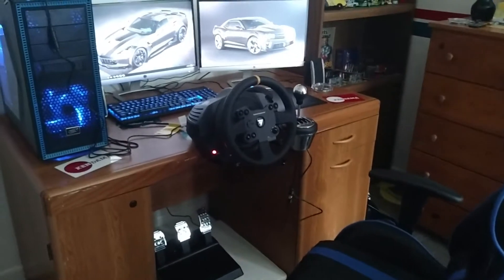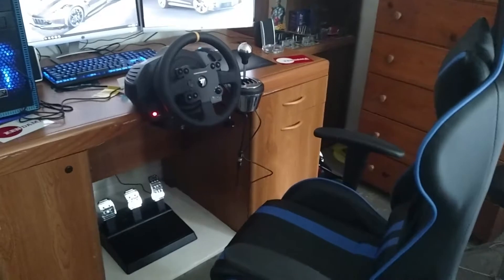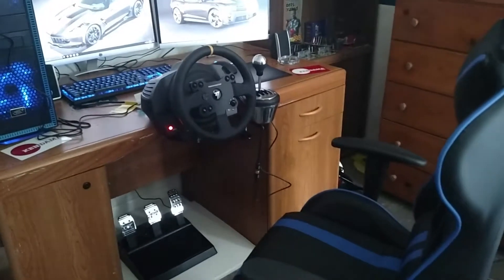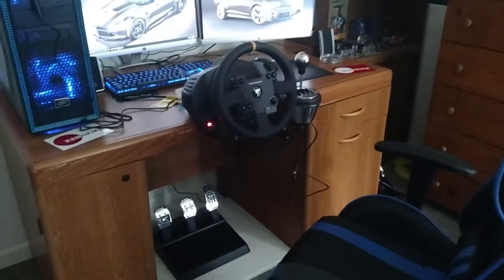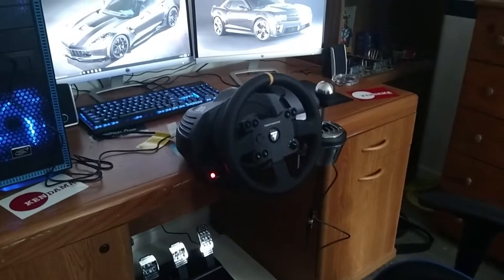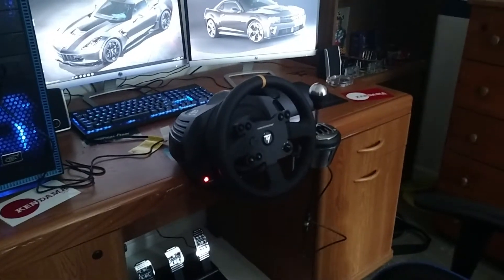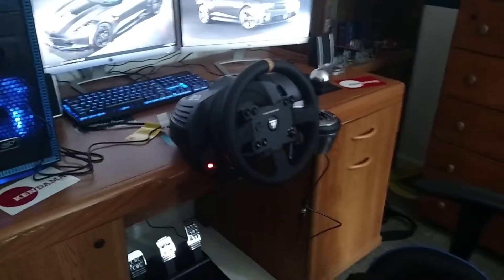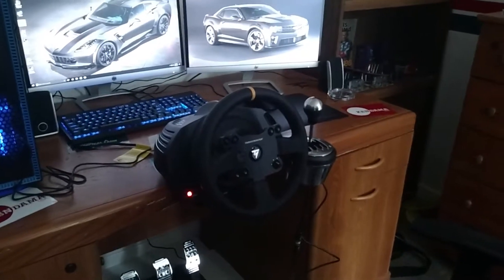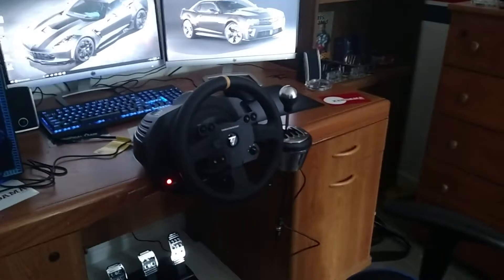Hey guys, it's Kibbs here. Just wanted to show a quick little video of my first simulation racing setup — I just got it this past week, got it hooked up, and just got the iRacing subscription. I'm in rookie series right now, so be prepared for some videos on that in the future.